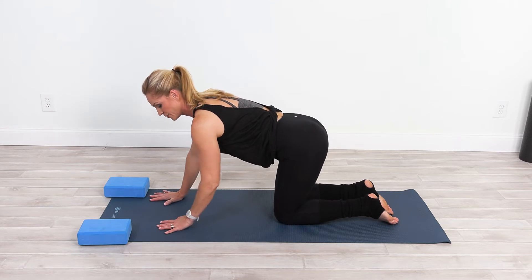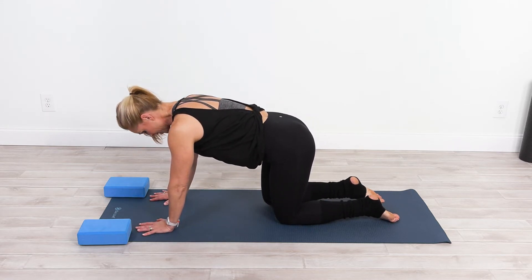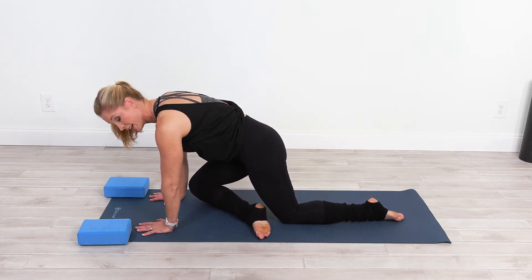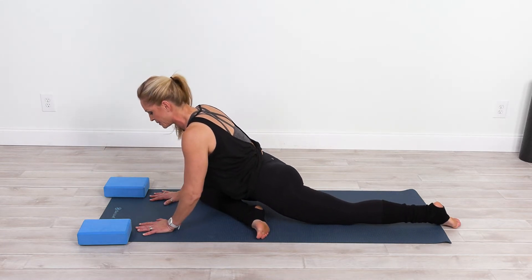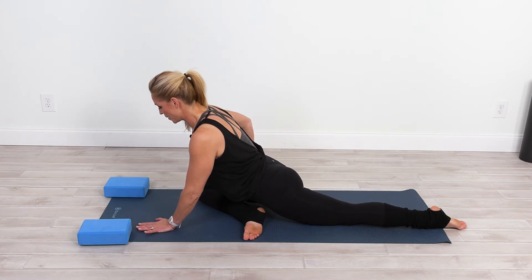Now walk those hands slightly in front of the shoulders and scoop the belly, bending that right knee in to take it across behind that right wrist, then lengthen that leg back, sliding the hips back to press back here into your King Pigeon Pose.